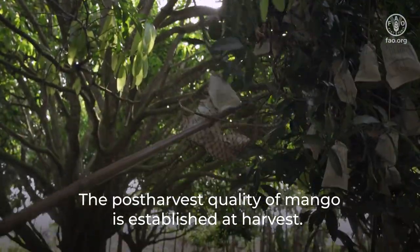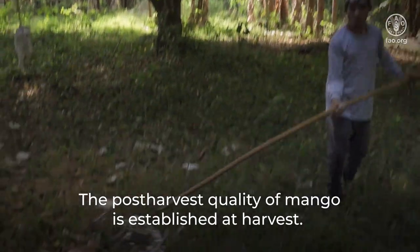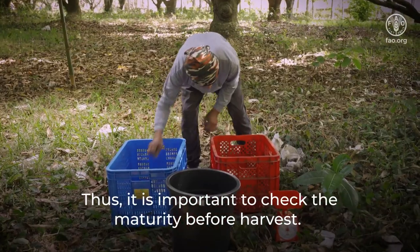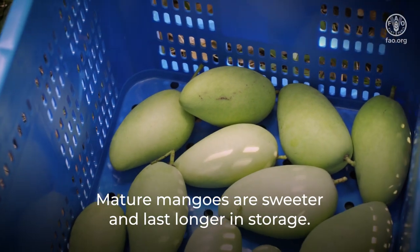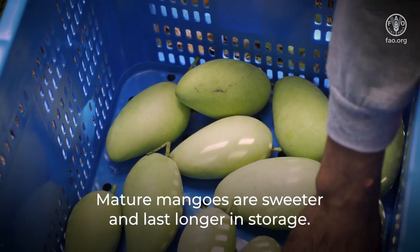The post-harvest quality of mango is established at harvest. Thus, it is important to check the maturity before harvest. Mature mangoes are sweeter and last longer in storage.